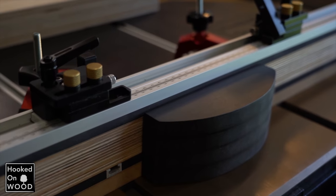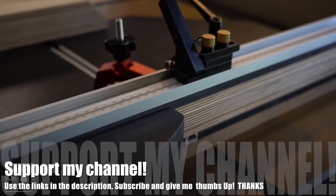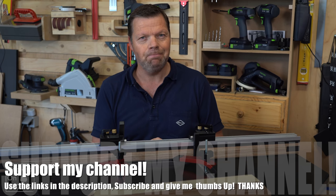And that counts for all the products they sell. I would appreciate it if you would use one of my links — it does not cost you anything extra, but you support my channel. Thank you.